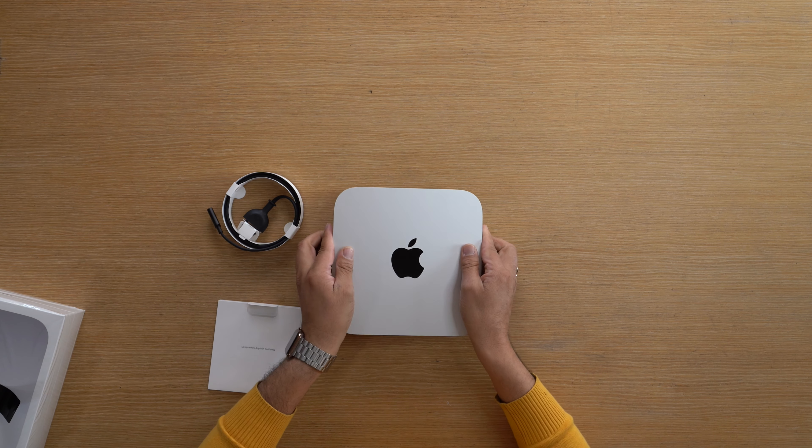The Mac Mini feature is an M1 8-core chip built-in, with two variants readily available. There is 256GB storage with 8GB RAM, and 512GB with 8GB RAM. The Mac Mini is available so that you can customize it.